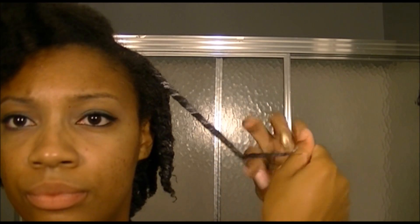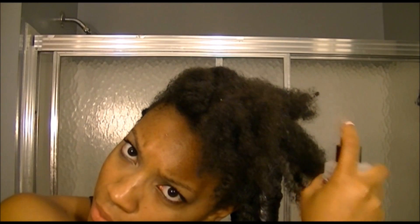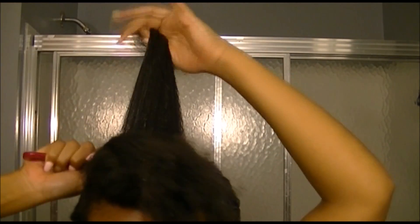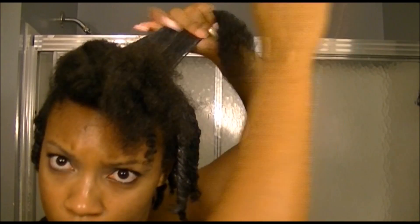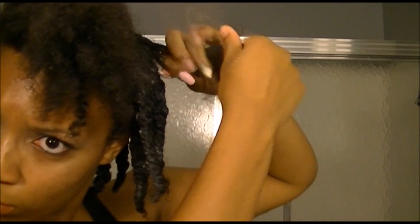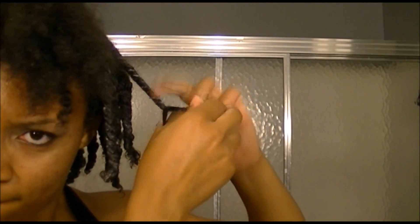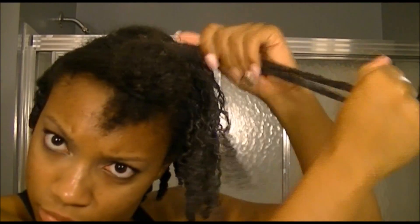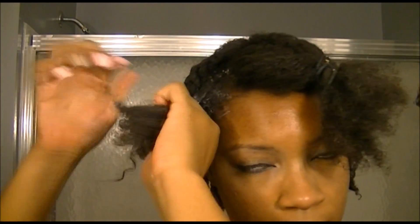At the end of each twist I normally just take my hand and rub my fingers down the excess product. Normally at the end I will twirl the ends — and for this twist I did twirl the end. As you can see here, I'm really over-exaggerating lifting one strand over the other so I get a tight twist.